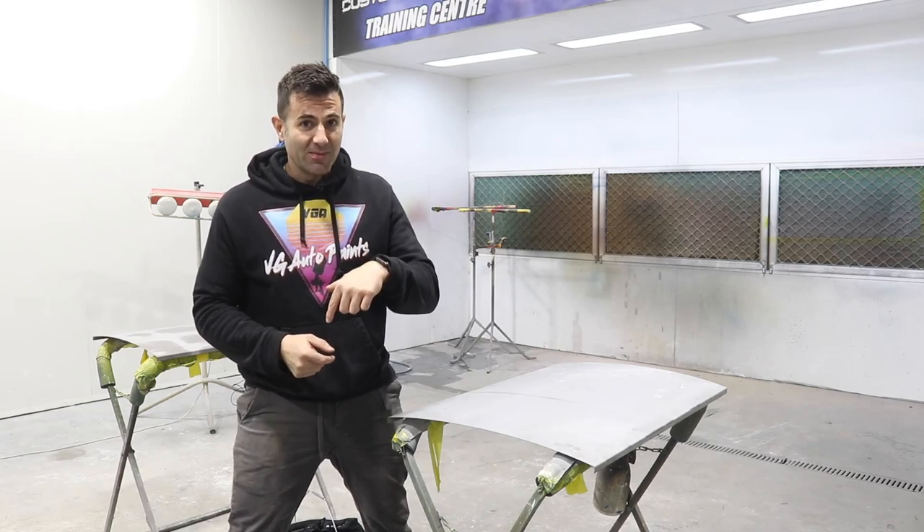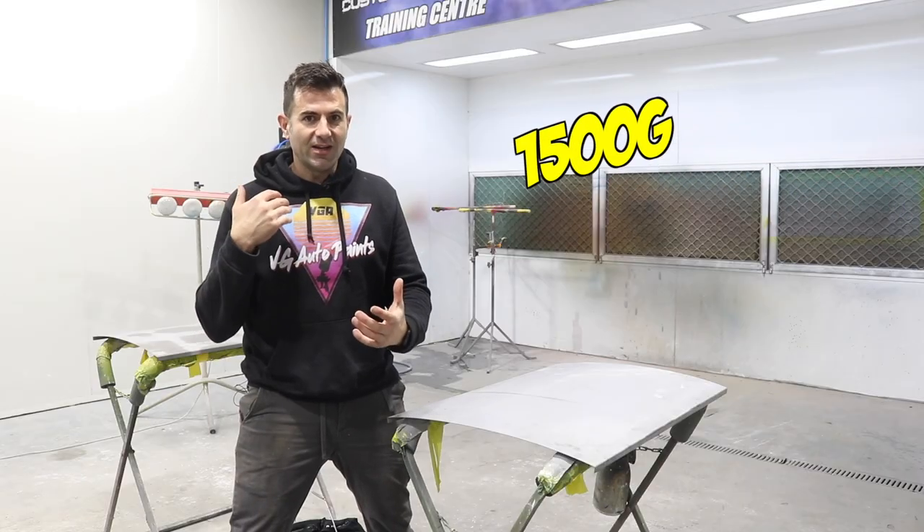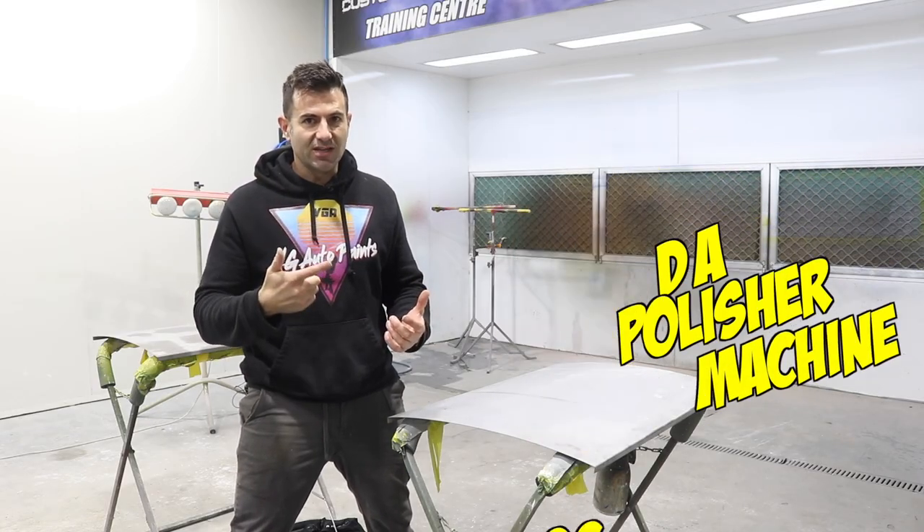Hey guys, my name's Dave, this is Custom Spray Mods, and in this video I'm asking the question: can you polish out 1500 grit sandpaper marks using a DA polisher machine?